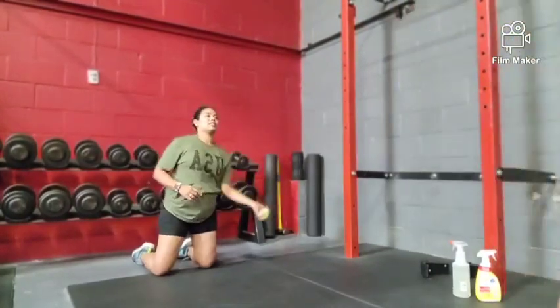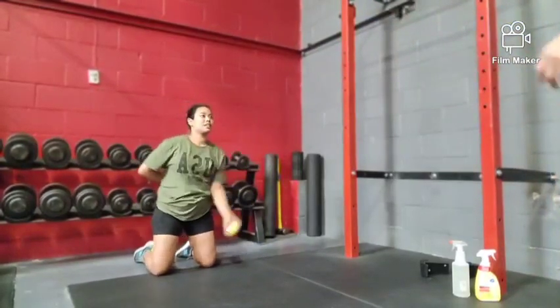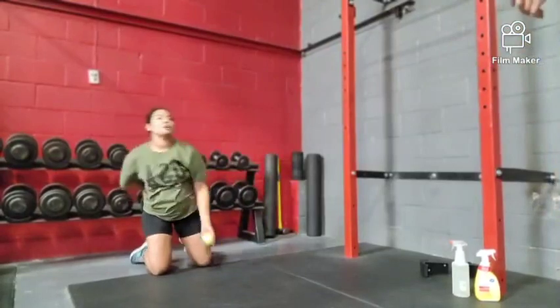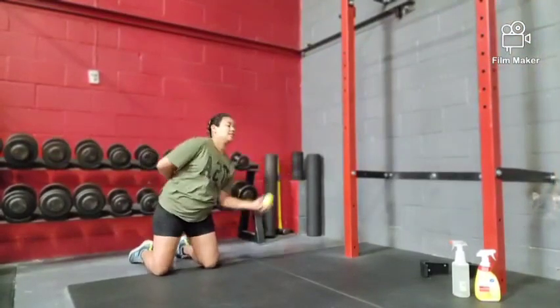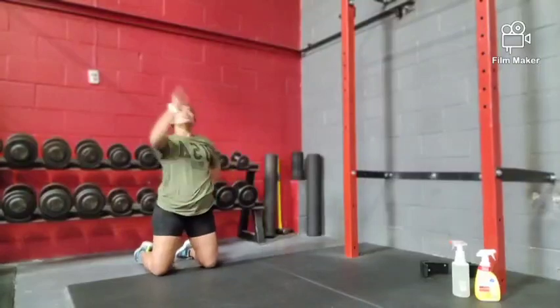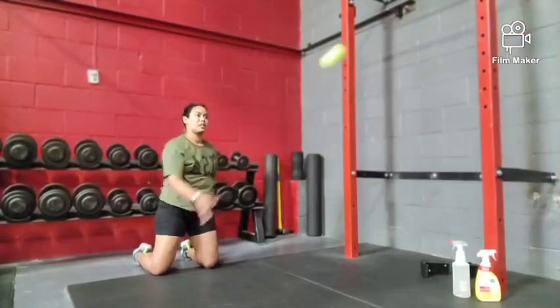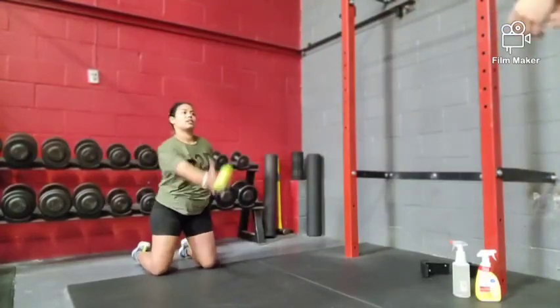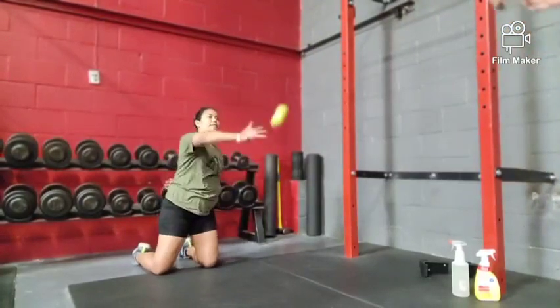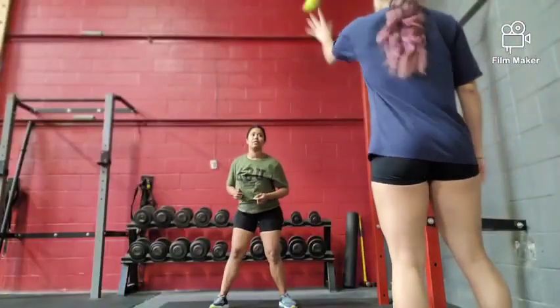This next variation is going to be the same thing as last, but the athlete is going to be kneeling to limit the range of motion. The coach will toss the ball to the athlete, using only one arm to catch each ball. Again, this would normally be used with multiple balls to intensify the drill and work on quickness reaction.